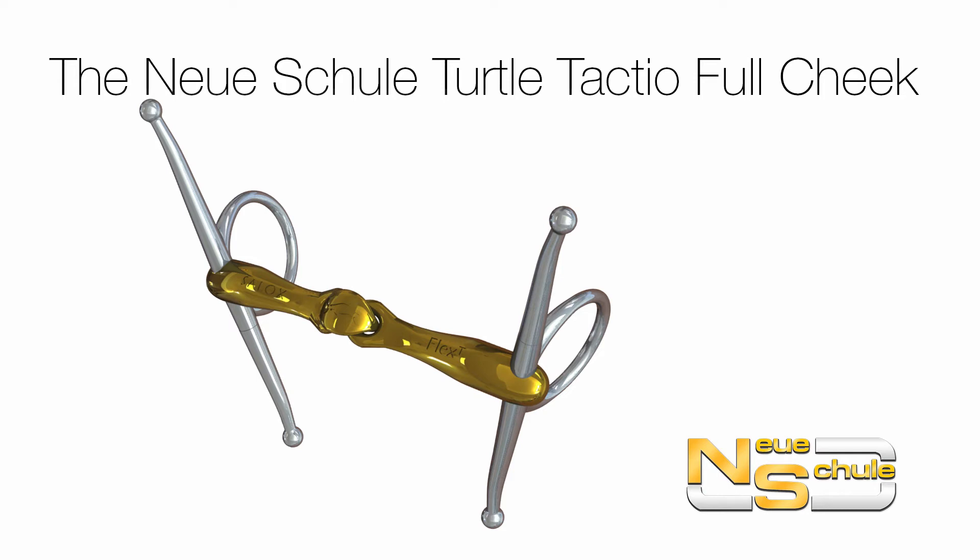Hi everybody, here we have the Neue Schule Turtle Tactio with Flex Full Cheek.